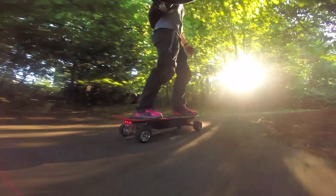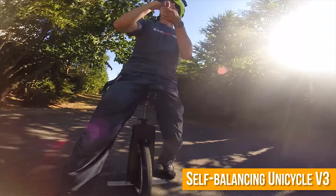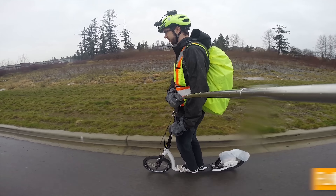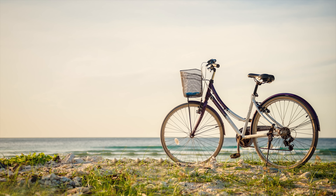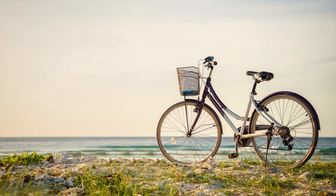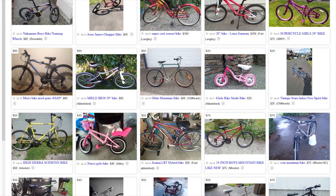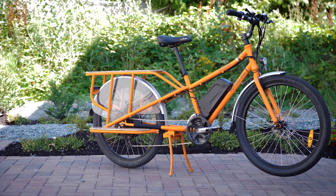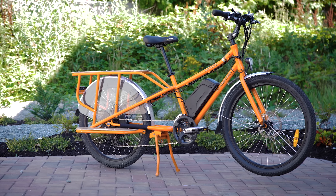We've covered a handful of small electric vehicles on this channel so far. Some have been pretty cool and somewhat practical, others have been cool and completely impractical, and others have just been terrible. But none of them are nearly as practical as a common garden-variety bicycle, because bicycles are fast, efficient, reliable, easy to repair, and cheap. That's why I've been riding bikes for over 20 years, and that's why I've been so anxious to try the Rad Wagon, an electric cargo bike from Rad Power Bikes.